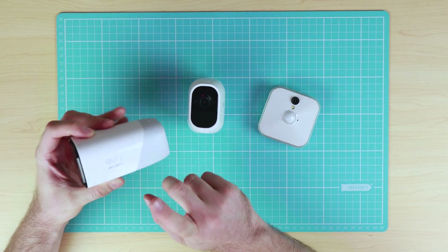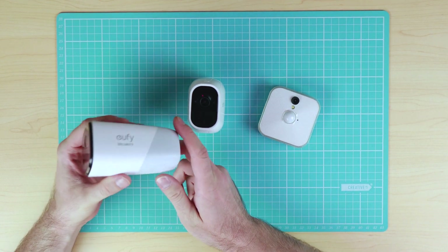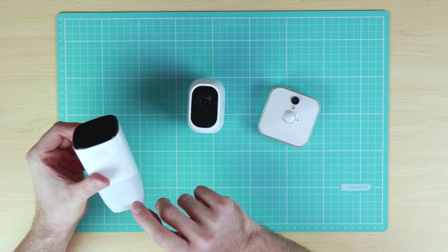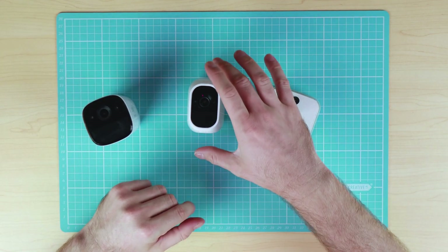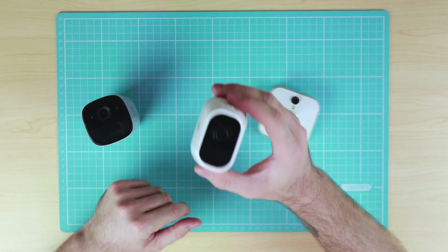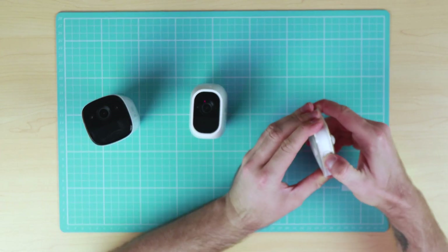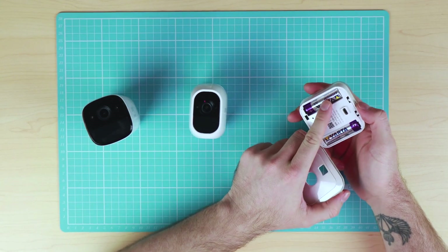With the power supply, the Eufy security camera has a built-in battery which is meant to last up to one year. The actual battery specification is not listed anywhere on the website so we don't have any technical specifications. With the Arlo system we have a 2440mAh rechargeable and removable battery, and the Blink cameras run on two AA batteries.